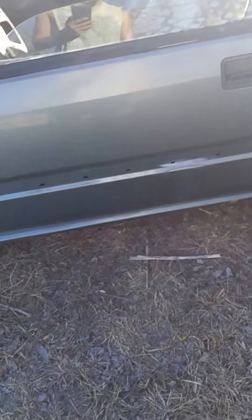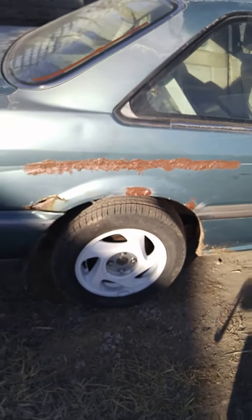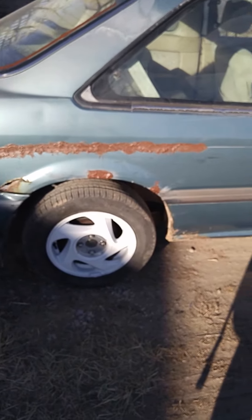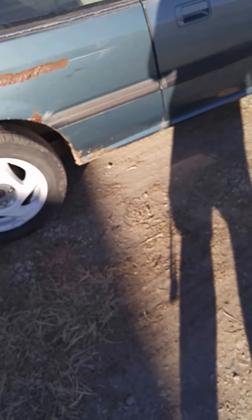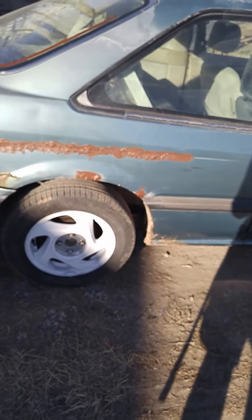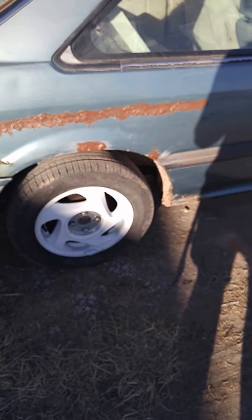But today really all I'm doing is Bondo work, which I'll show you here. There are a lot of little rust patches, like little rust bubbles. You can see that's all Bondo — all the brown. I know there's a much better way to do this, like cut it out and stuff, but I'm getting the car for like $500 so I don't want to put in a lot of money. It's a cheap car; I want to make it look good for cheap, simple as that.